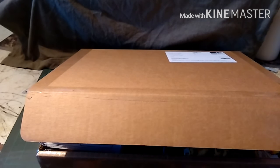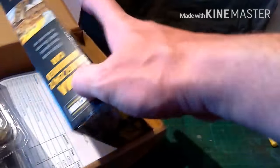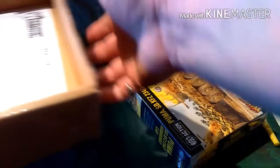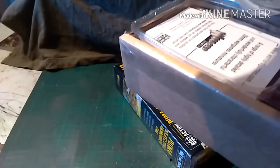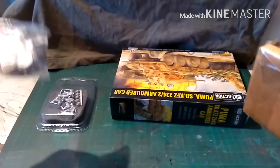So here we go — open up, and there you go, that's what's in there. We have the Puma armoured car, and we have some additional troops specifically chosen for specific tasks.